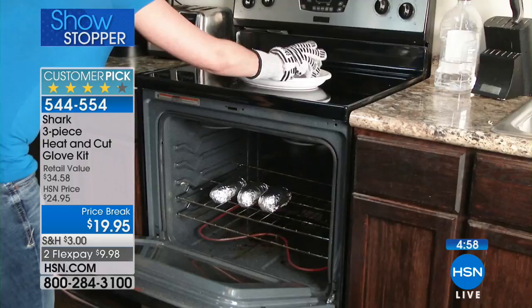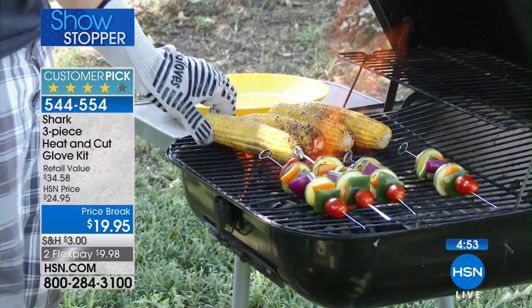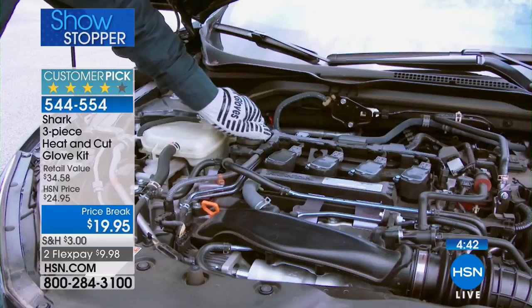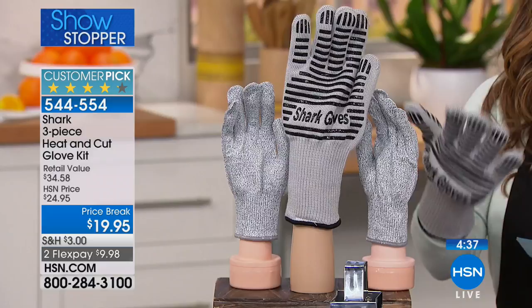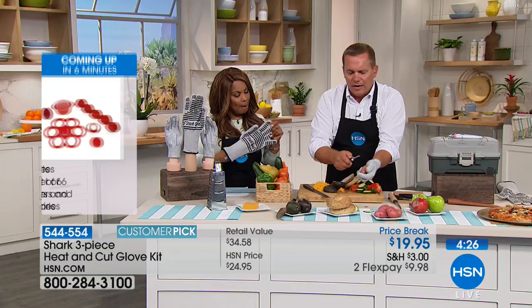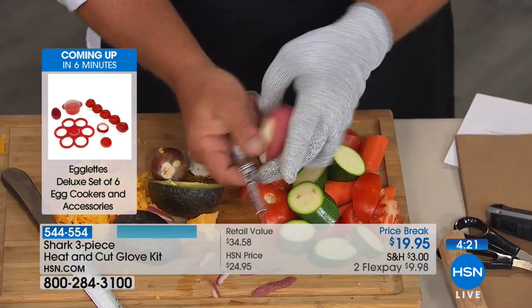You get two of the cutting gloves — the Shark Gloves — which are cut resistant, and then you get one oven glove. If you want another oven glove, you have to buy two sets. It's great for the barbecue. For mechanics dealing with a hot motor, anytime you deal with heat you're going to love the Shark Glove. For peeling, paring, slicing and dicing — wouldn't it be nice not to have to worry? If you slip while peeling, you don't have to worry about peeling your finger.